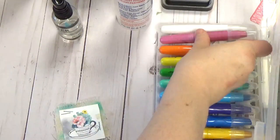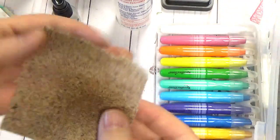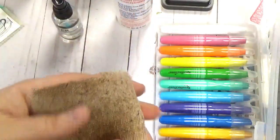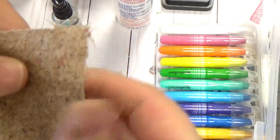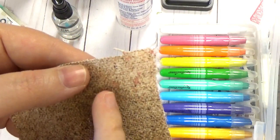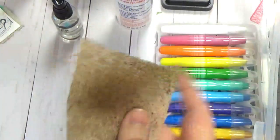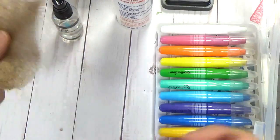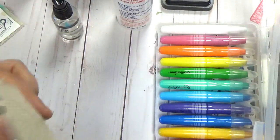Another thing you could do is use your spray inks — like your dilutions or Ranger Distress Spray Inks. Take your piece beforehand, put it in a box, and spray to get some different drippies and effects. You get some beautiful coloring that way. Like with the journal beforehand, if you wanted to spray it and then make your journal, that would add wonderful color. It's such a natural color carrier.